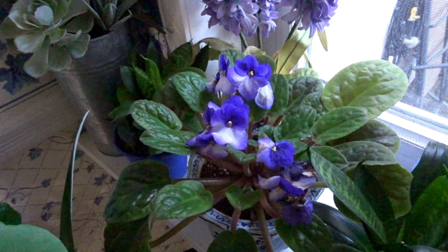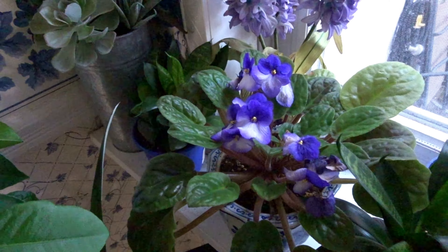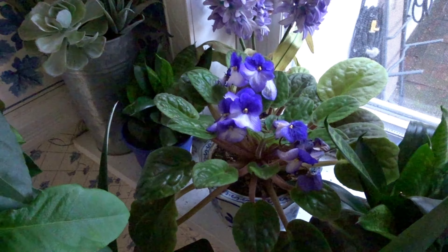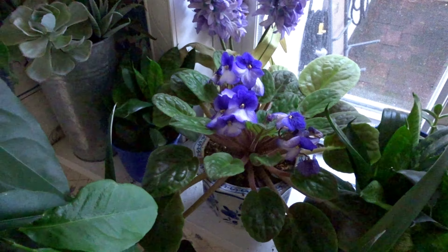African violet — will grab a leaf later. And in about another month or two, we'll get a nice plant coming out with the pup. Enjoy your plants.